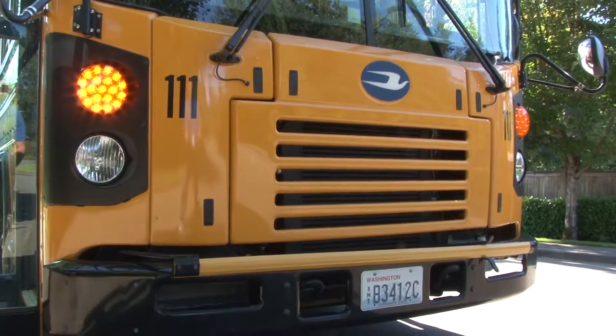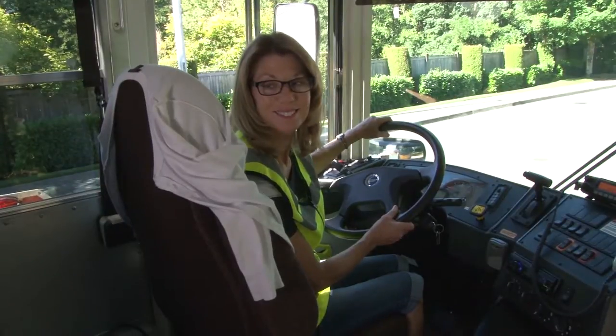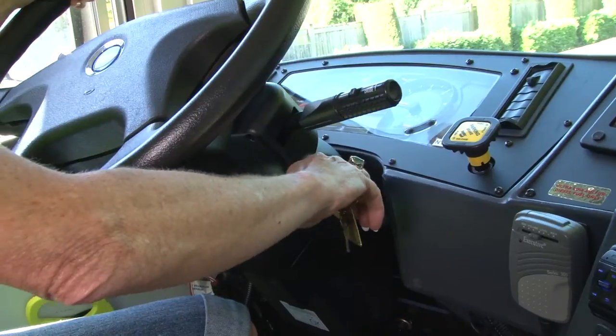Turn on eight lights or hazards. The driver will park and secure the bus in a safe, level area allowing for space to lower the lift and to maneuver. Ensure a parent or guardian is there to receive their student.